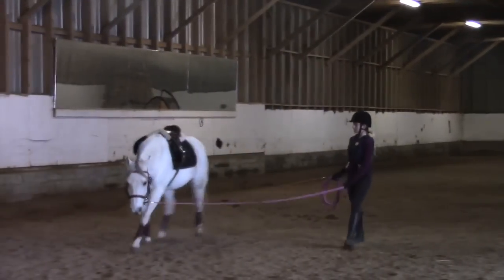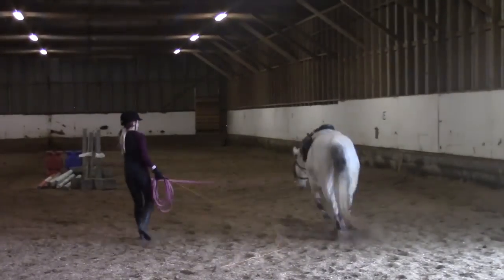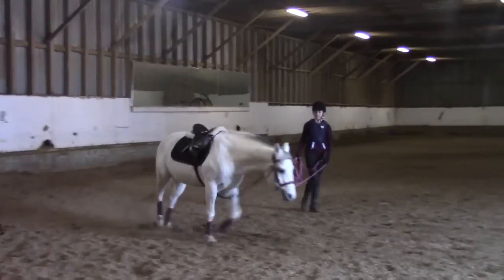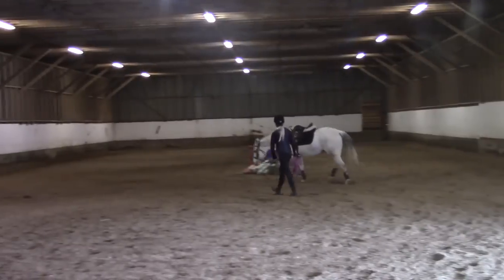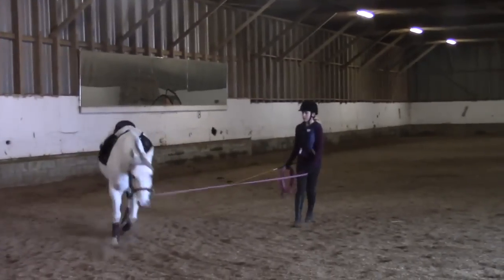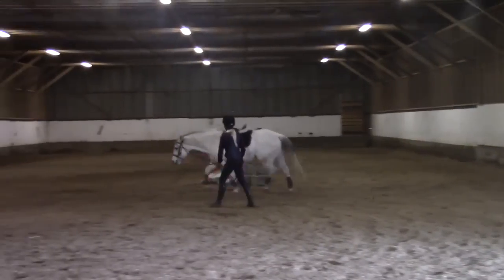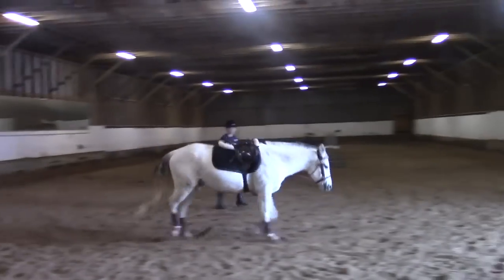These clips are from November 2017. This was around the time that Lily started to use the lunging consistently — always lunged before she rode — and really started to get into the Art2Ride program. You can see that throughout all the video from this day, Rain is still having a hard time swinging forward enough and getting active enough. He's stretching a little bit more consistently, and Lily's starting to get a better feel for making the corrections, especially on the lunge line.